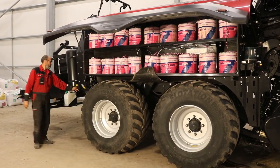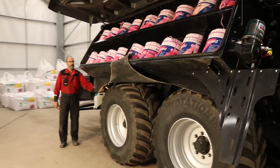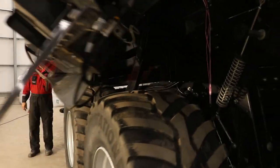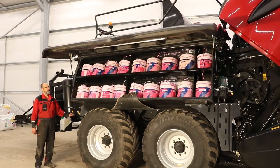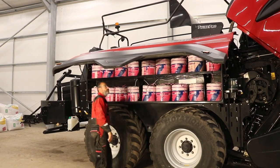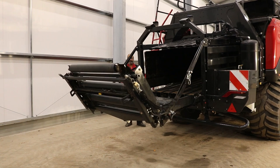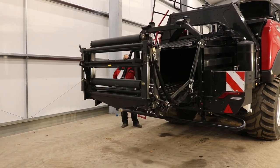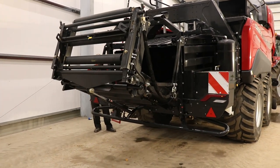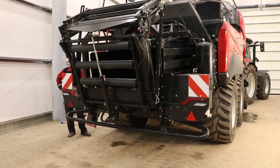Access is made even easier by hydraulically raising the twine boxes and raising or lowering the suspension systems. This Case IH LB436HD baler will give today's customers the kind of performance and output only dreamt of a few years ago. It will withstand massive plunger forces and produce excellent shaped bales with incredible density time after time.